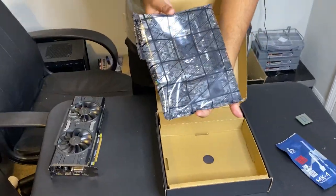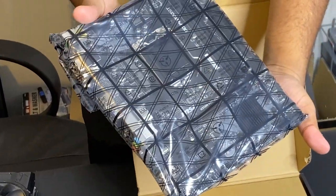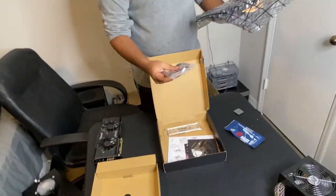So the micro ATX board, just like I said before, is the smaller form factor board. Inside the box you'll find accessories such as two SATA cables.